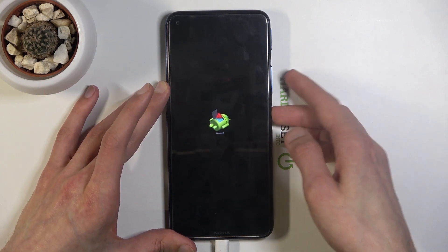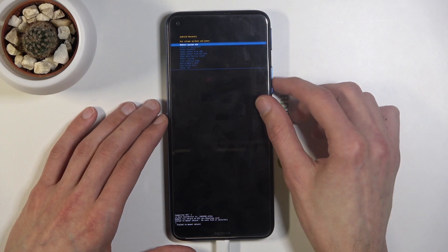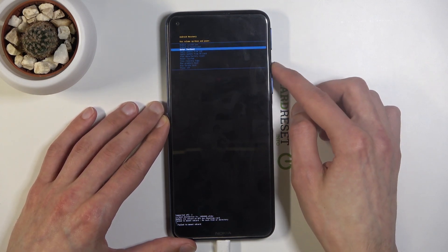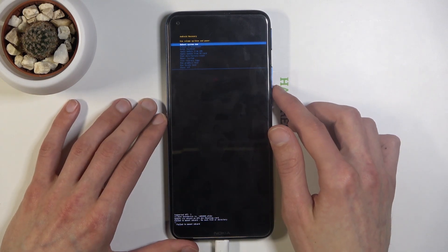To get past this, hold the power key and press volume up. You'll be introduced to another tiny menu — the smallest I've ever seen. In this menu, use the volume keys to navigate and the power key to confirm whatever is selected.